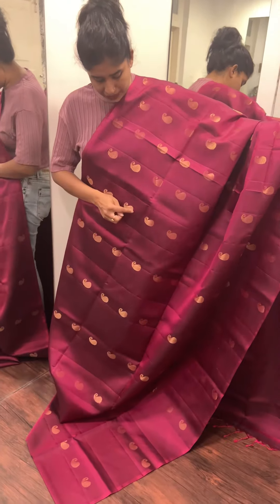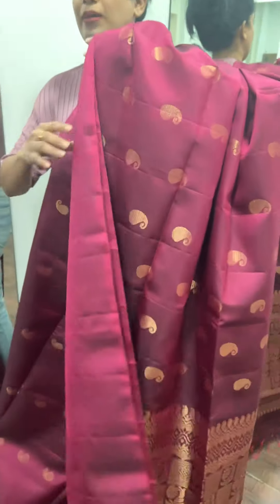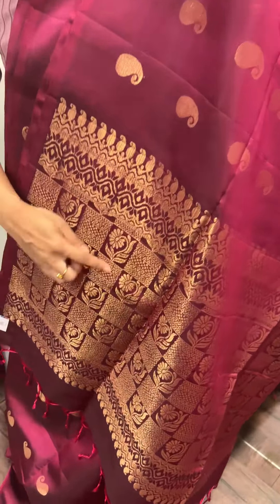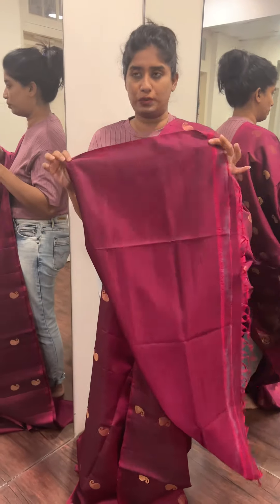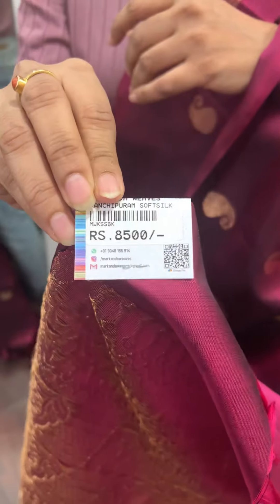It has a golden pattern. It's a beautiful blue color. This blouse piece is a plain blouse piece, and the price is 8,500 rupees.